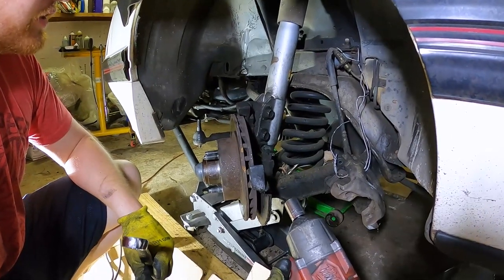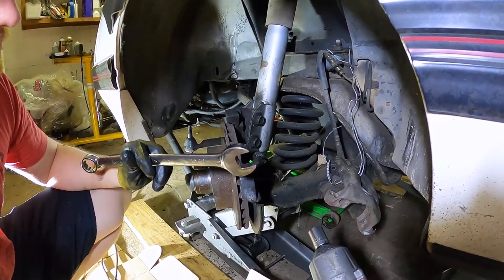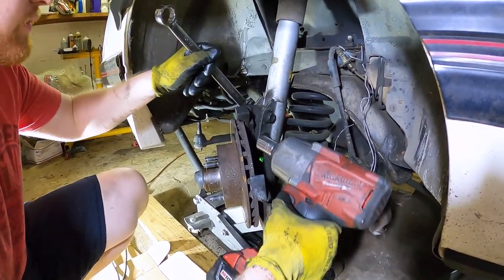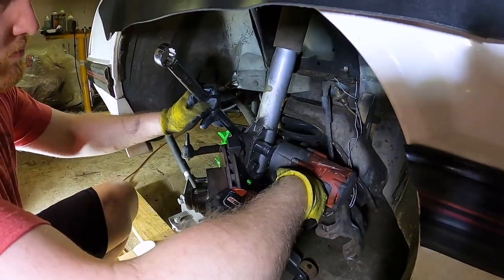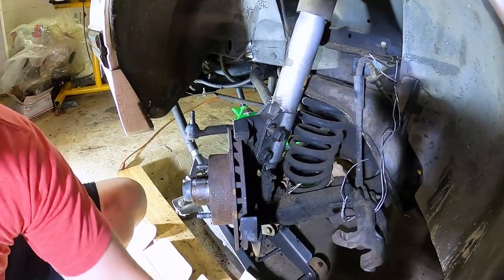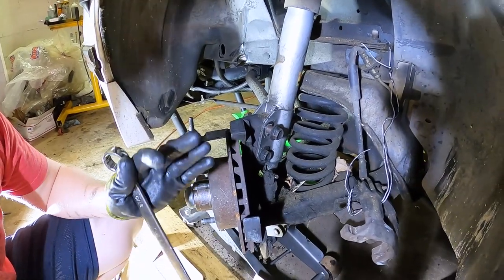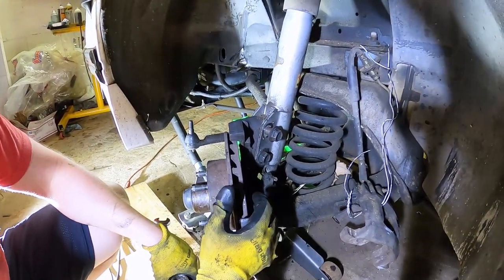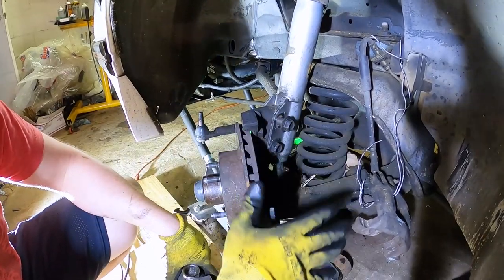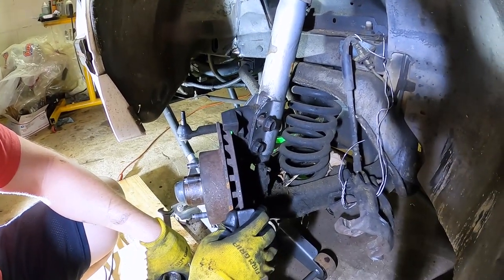Now at the lower part of the strut assembly, go ahead and remove the bolts. It's very important to have the jack under here because once those bolts are out, the spring will be pushing hard on the control arm. Using an impact on the back side makes it much easier. If you leave the steering wheel unlocked, you can also move the wheel left and right for better access.